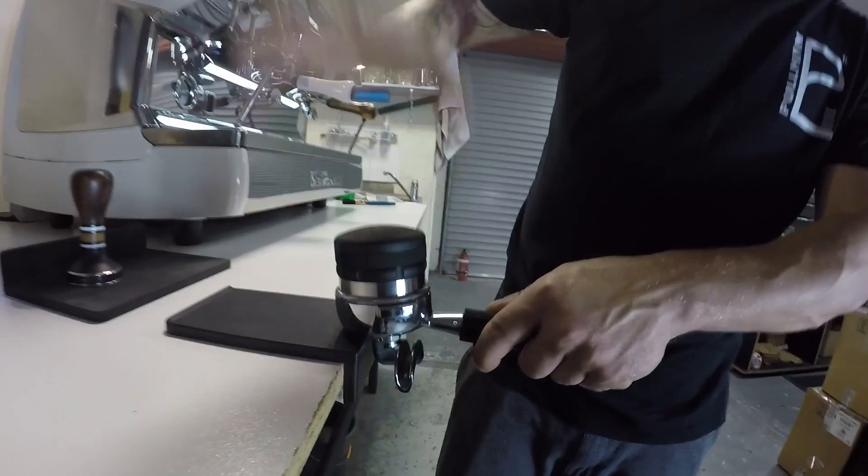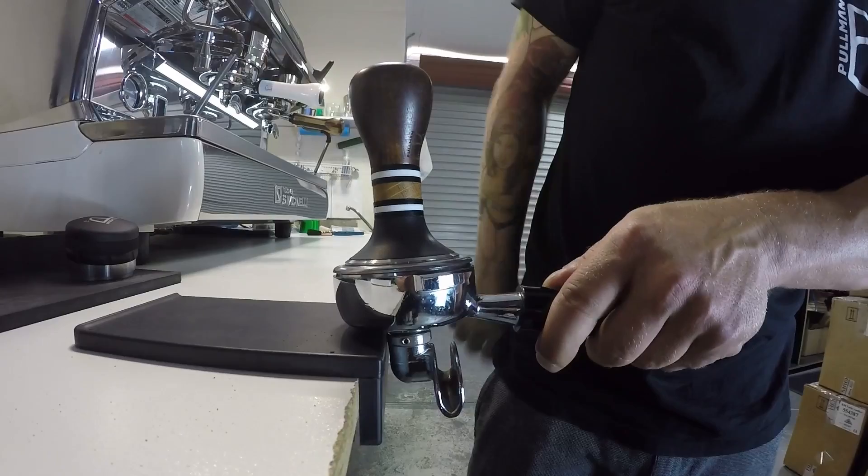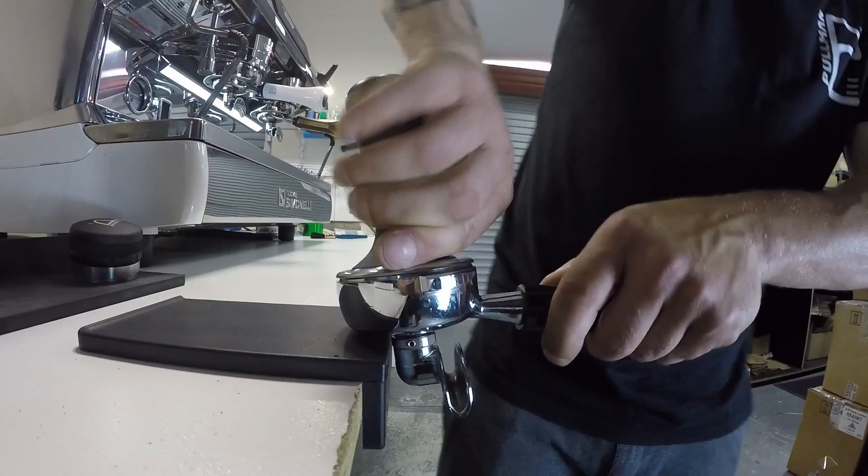That's pretty close. So just straight out of the box, we're just seating it straight into the basket. And we're going to use very fast spins — I always normally do three or four. So now we put the tamper in and just to see where it's sitting in the basket.